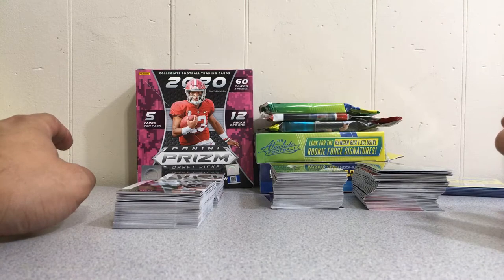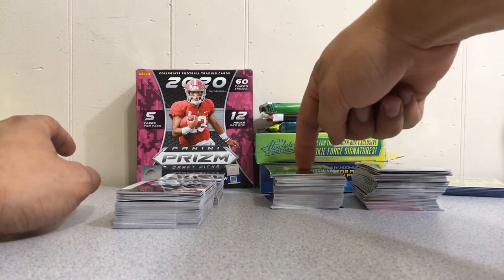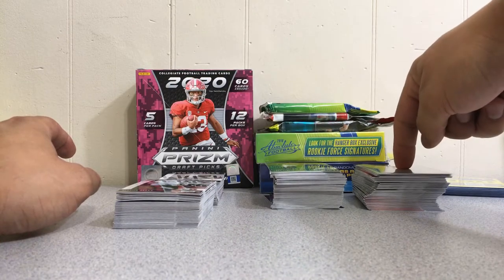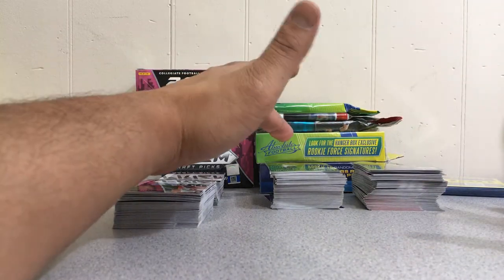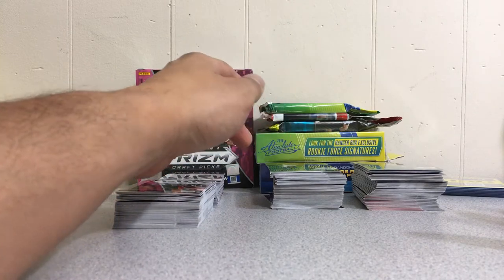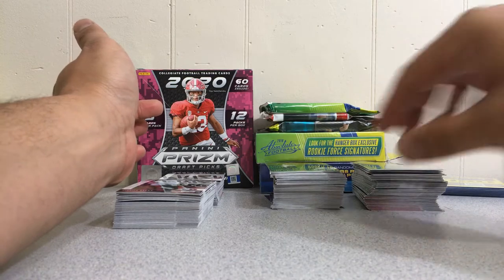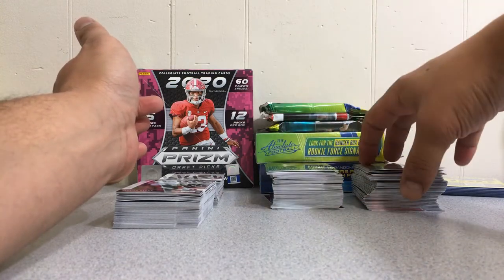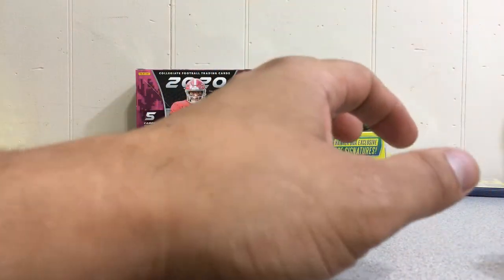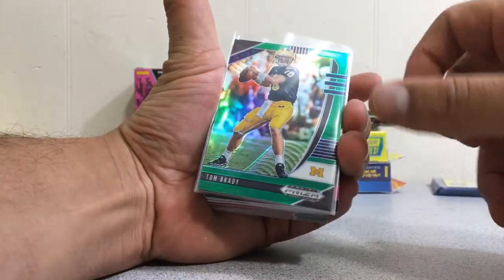What I really like about the Draft Picks Prism is that this right here — this is the base veteran — but these are veteran inserts or parallels. To me, when you're getting some veteran cards in there, because it's not everybody's favorite base, I love that you get pretty much an equal amount of inserts. I'm not going to go over the veteran base but I will breeze by the veteran inserts, parallels, and color variations to show you what you get.